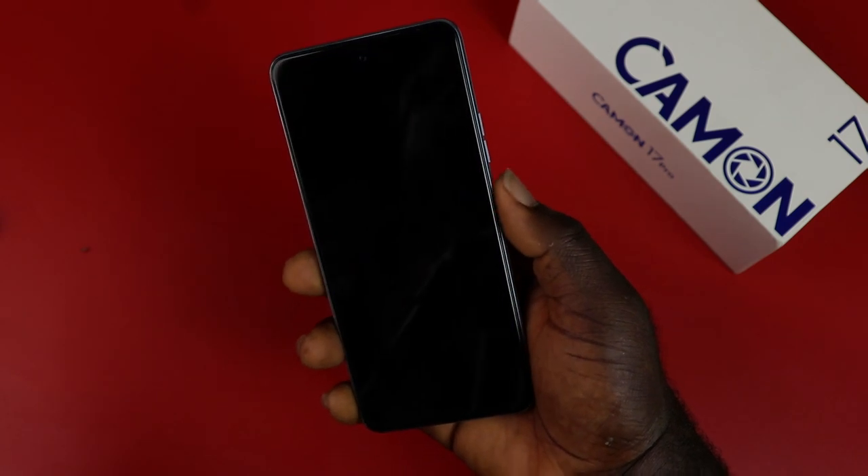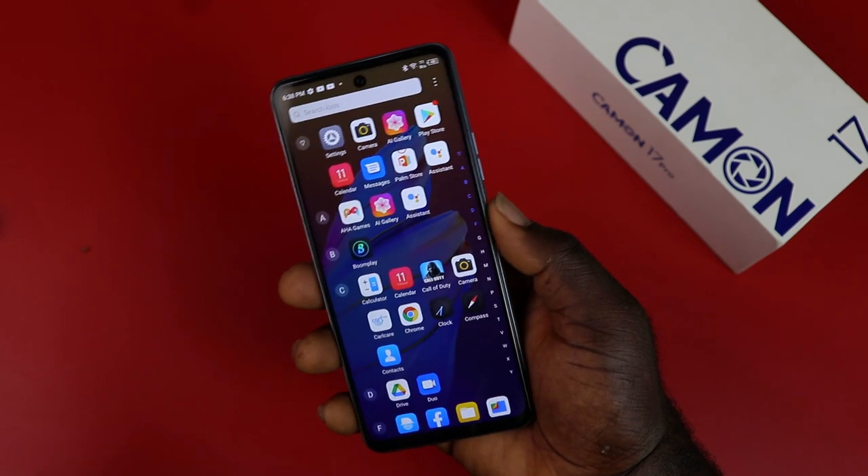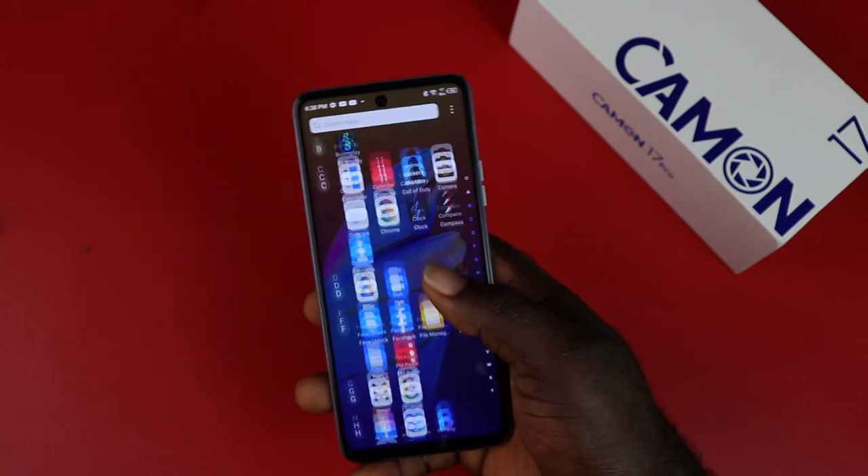The side-mounted fingerprint is very convenient and fast enough to unlock the device in seconds. Tecno outdid themselves yet again on this one.